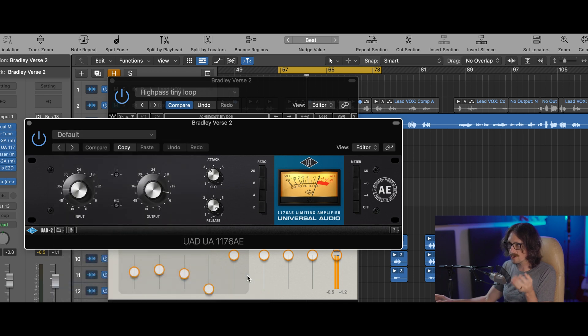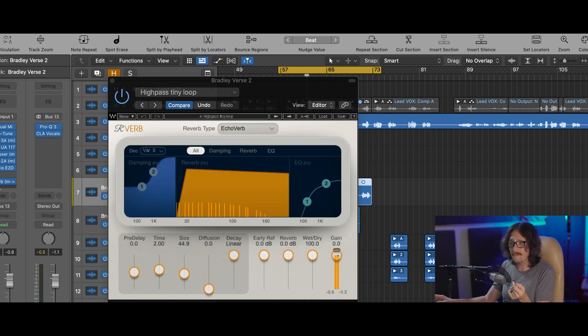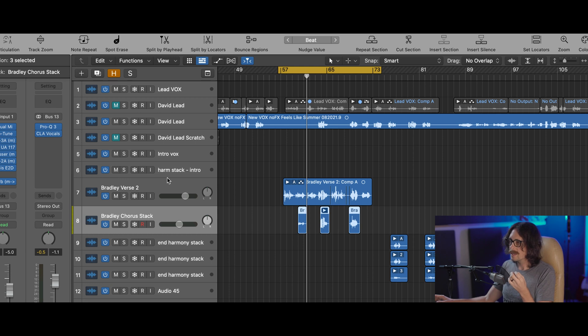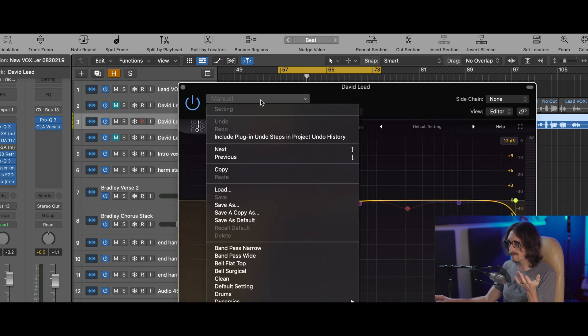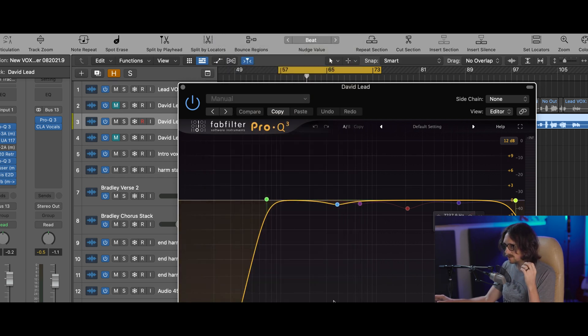Andrew Scheps Parallel Drum Crush — let's go. You can literally just instantly open these up, go to the next one, check out all your inserts and presets. These are all the stock presets that come with UAD, Waves, and FabFilter plugins. If I open up a FabFilter plugin — same thing — all your plugins are right there in that big menu. Pro-Q3, bam: high cut, flat, band pass, everything's there, instead of having to dig through tiny menus.